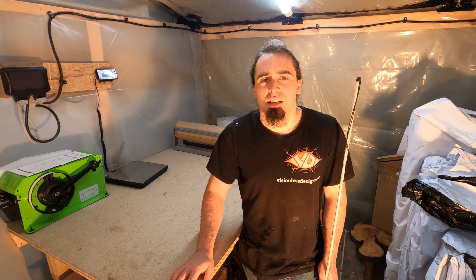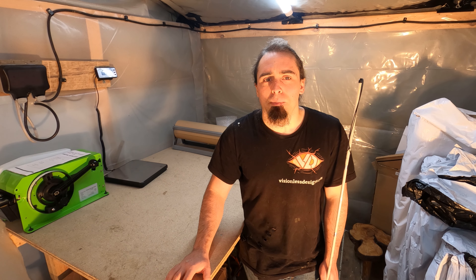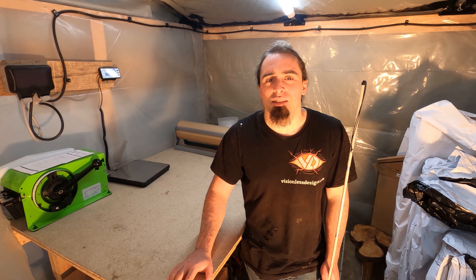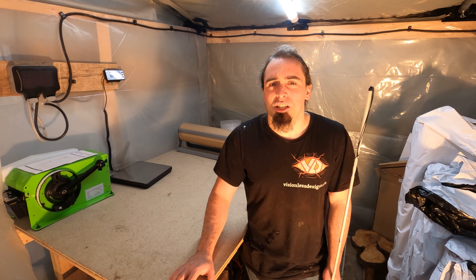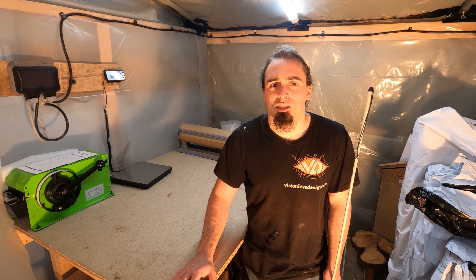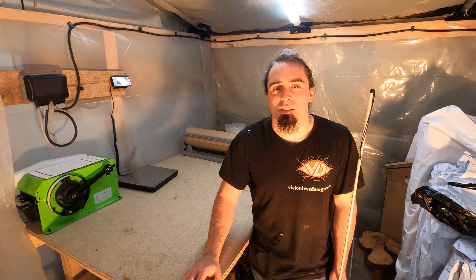Today's video then - I figured I'd have a go over how my business has been doing the packaging for all its products over the years. I started out trying to keep things cheap and have gradually changed things over the years, so I figured this might be an interesting one or a helpful one for lots of people. So let's have a go through all this then.